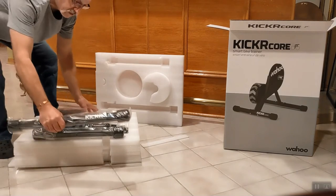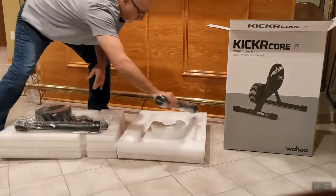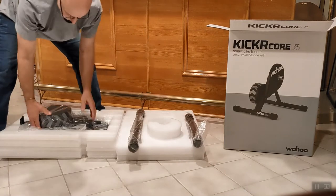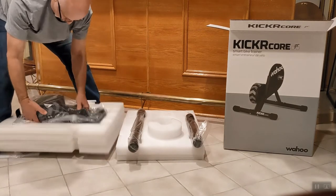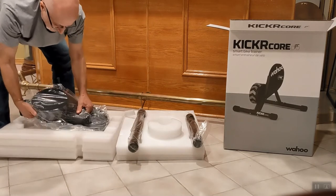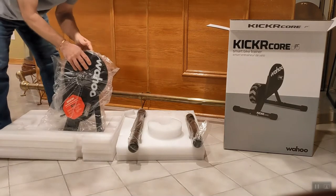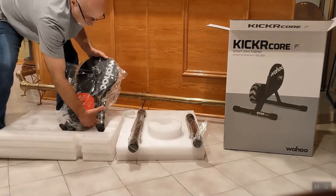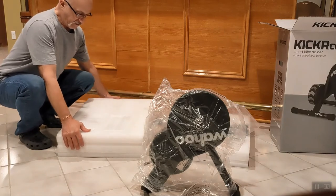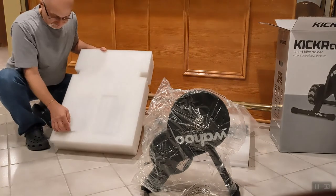We've got one leg here, looks like another leg over there, and the main unit — this is where all the weight is. Be careful it doesn't slip out of your hand if you're picking it up with the bag. Inside the thick styrofoam are two hidden compartments.